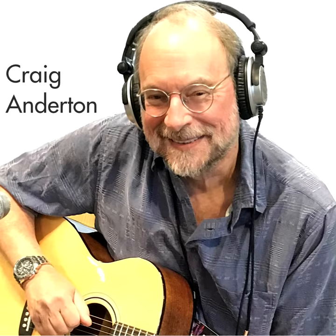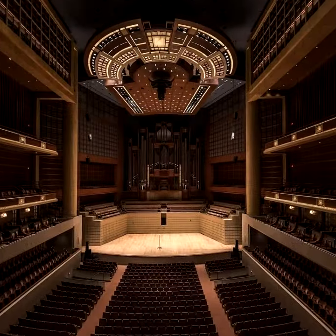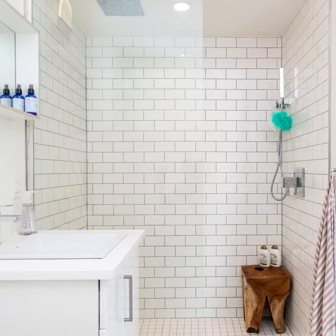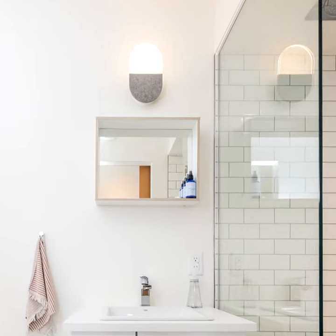Hey, it's Craig with a simple do-it-yourself reverb chamber. It's not a plug-in or a concert hall — it's your bathroom. Those hard surfaces like shower stalls, tiles, and mirrors can give you a ton of early reflections, and they're pure analog.